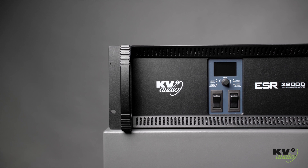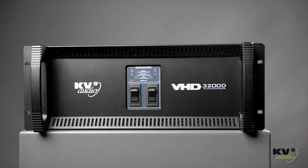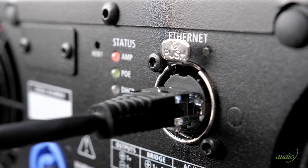Now, in another industry-first from KV-2, we are able to offer the highest quality Super Analog Engineering with the added convenience of digital control and diagnostics.